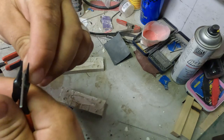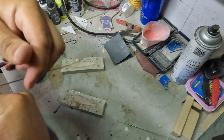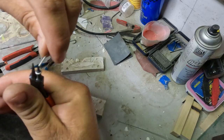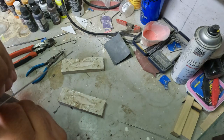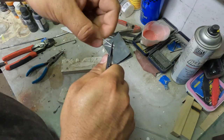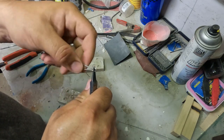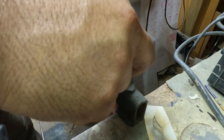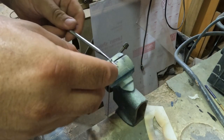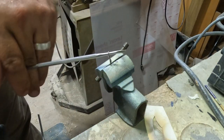There was some stuff going on in the background in the shop this day — the fan was going and my dad was working on some cabinets — so I just decided to do a voiceover for the remainder of this video. You see here I'm bending the eye in the stainless wire and then getting ready to twist it in the vise.